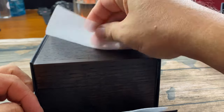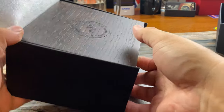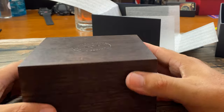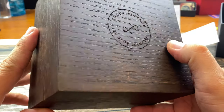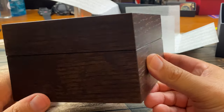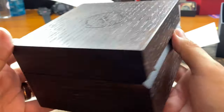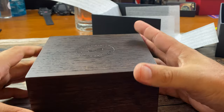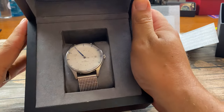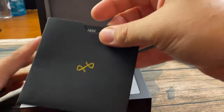It comes with a protective foam insert, and I like the little flap that helps to slide the watch out. They do these wooden boxes, which are really nice — you can see the engraved logo. Just a really nice touch. Love the packaging from About Vintage. And there we go — there is the watch.